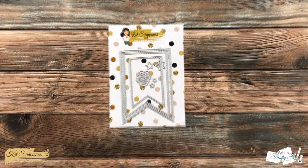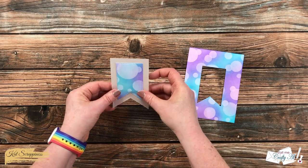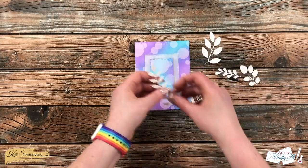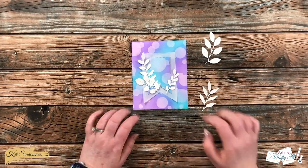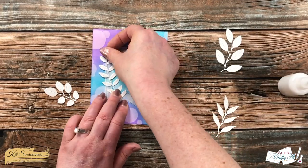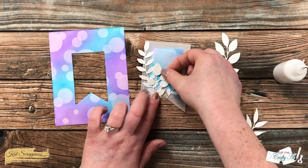I brought in the nesting fishtail banners die set and cut the middle size out of a scrap of vellum and the smallest one out of the center of my ink-blended piece. I then worked on the focal point of the card, mainly using those two cutout fishtail banners layered together — when I put the vellum on the card later, that small fishtail will cover up any adhesive from the front. I brought back in those white foliage pieces and spent some time arranging them. I wanted to use three and I finally found the right combination, then brought in my fine tip glue bottle, added adhesive to the back, and got them into place. With the two on the left I intertwined those leaves a little bit, then set this aside for about five minutes to dry.